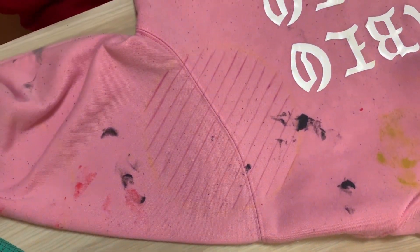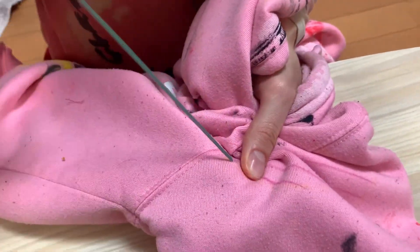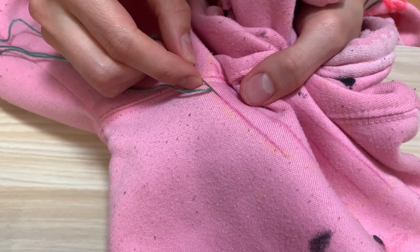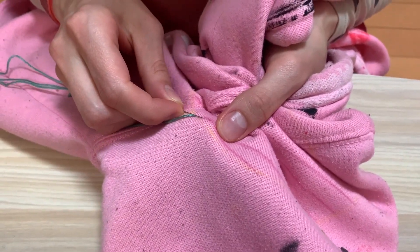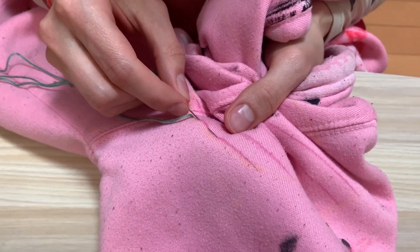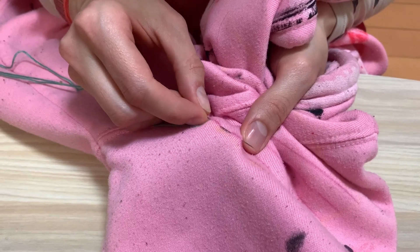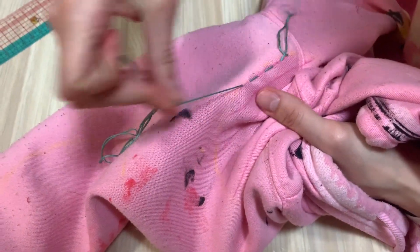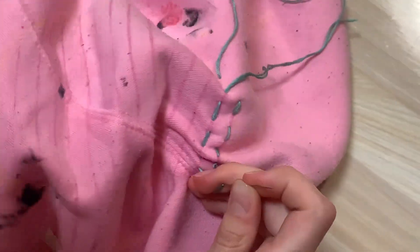I'm using a Chokono by Clover — it's a Japanese company, but you can buy it in the United States and the UK online. It's just a chalk roller pen for making these kind of temporary lines. It should wash out, but some fabrics like to keep it, so be careful. I've never had that happen to me, so I've been kind of lucky.